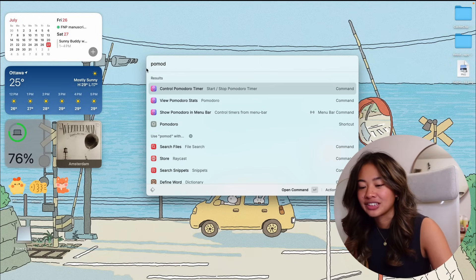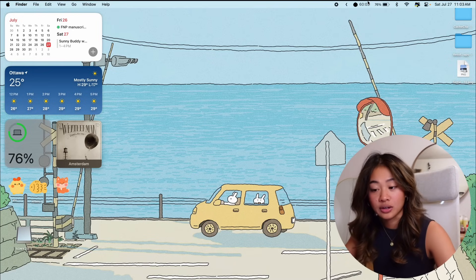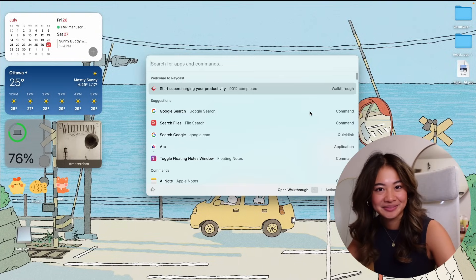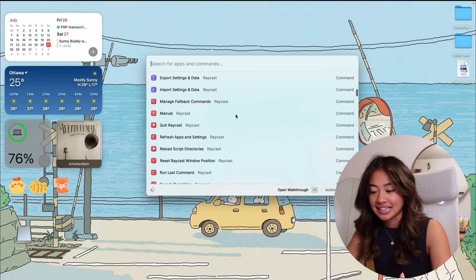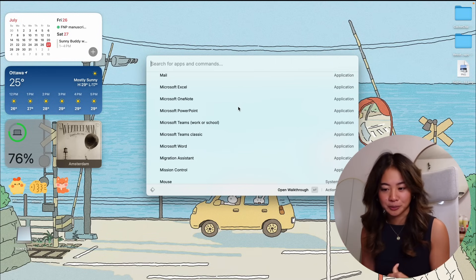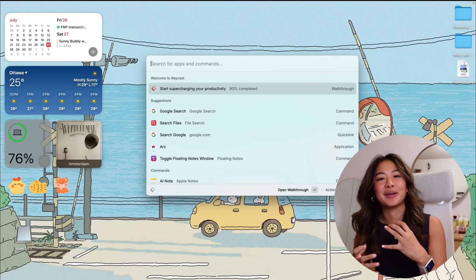One of my favorite Raycast features is the built-in Pomodoro timer — you can control and adjust it right in Raycast, then it runs and shows up in your menu bar. I like to use that when I'm studying. There is so much more you can do with Raycast — it's actually preposterous. I've only had it for about a week and I feel like my productivity has boosted 300%. I'm so excited to keep optimizing it and figuring out ways to incorporate it into my workflow.